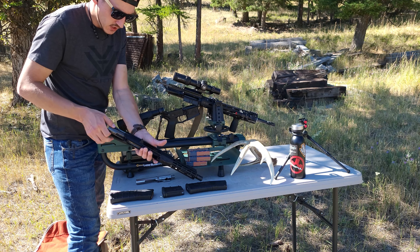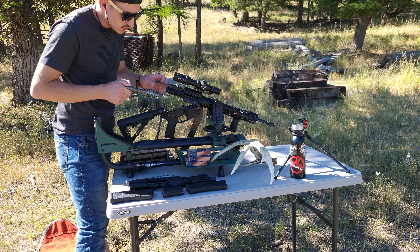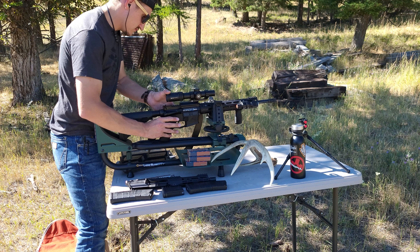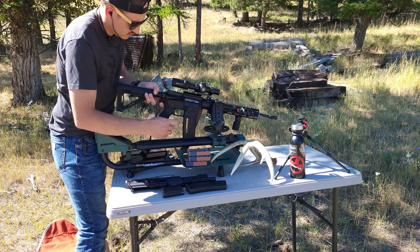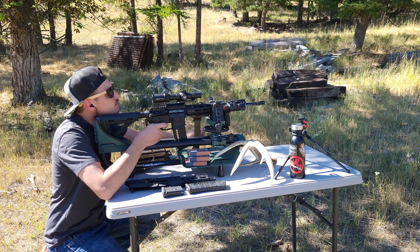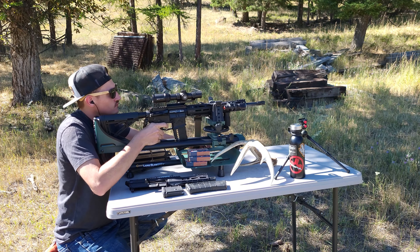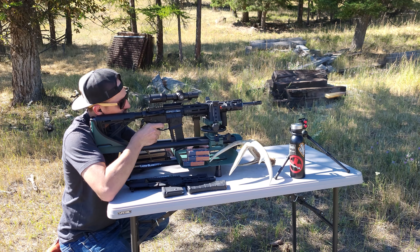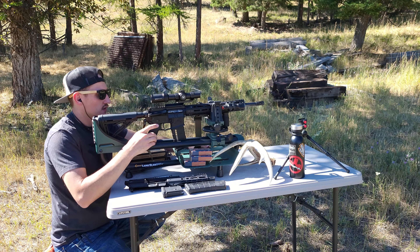Let's put in my old Aero Precision BCG — this one's probably about three or four years old — and I'll show you how that functions. Flawless.